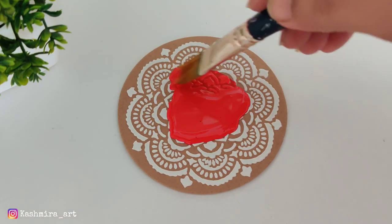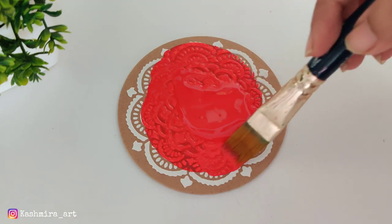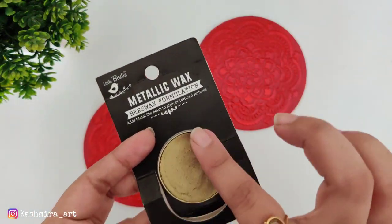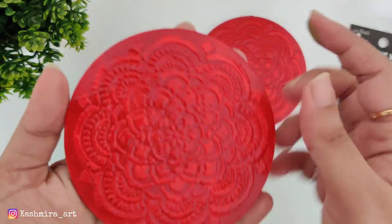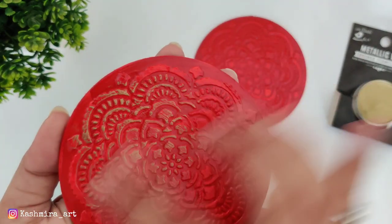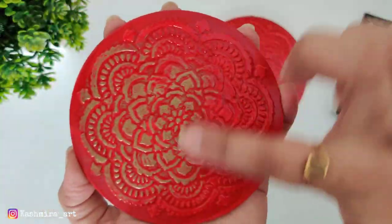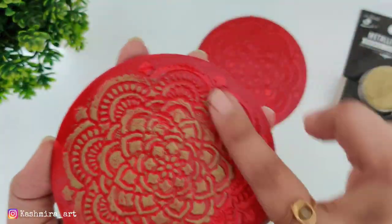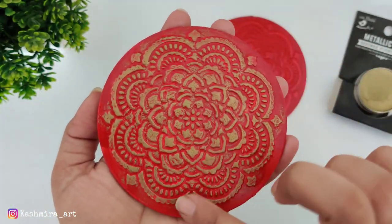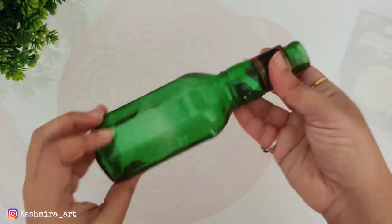For the red color you can use crimson red or tomato red shade, or the red color from multi-surface paints. After applying red, let it dry completely. Then I am applying metallic wax on it — I used gold color metallic wax, the same as in the first DIY. Let it dry and then we will do the finishing at the end.